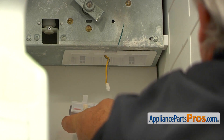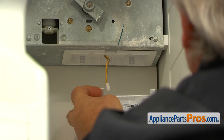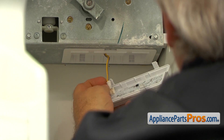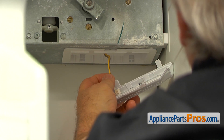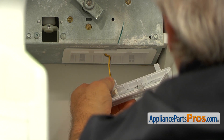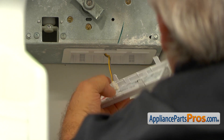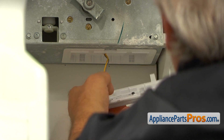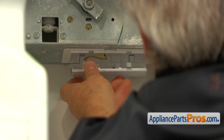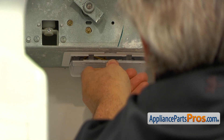I'm going to start the installation of the new LED light assembly by connecting this plug. I'm going to press it in. Make sure it's locked. And we're going to install the rear tabs first, then bring it up and push it in.